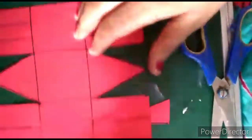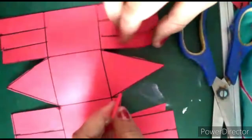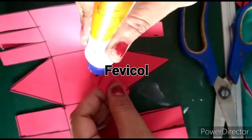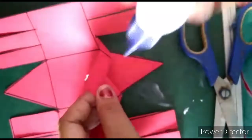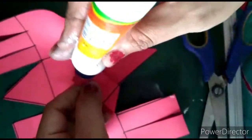Now we will stick this — it's very simple. We will take this part and this part and stick here. Now again I will stick the second part here, like this.